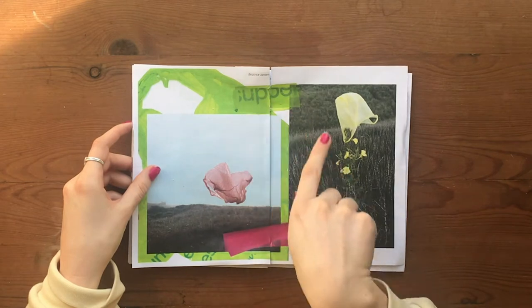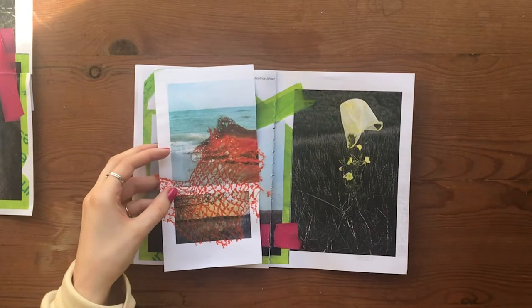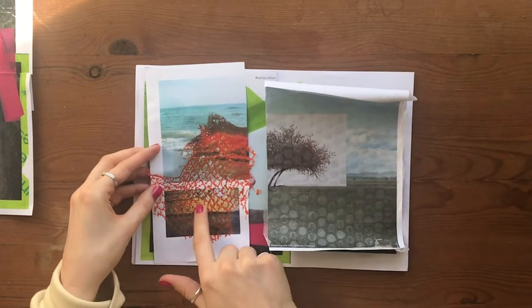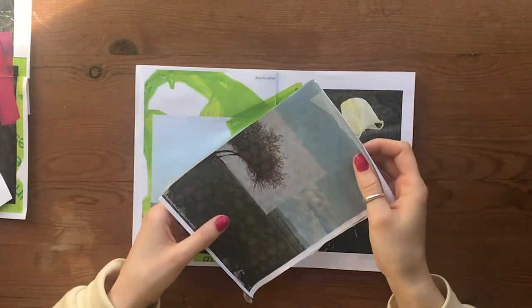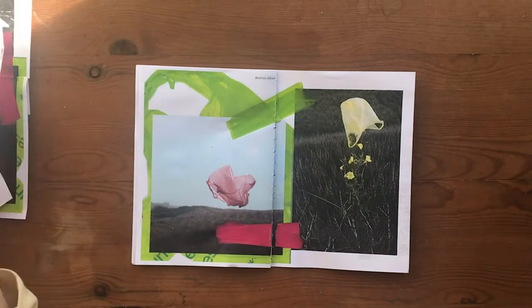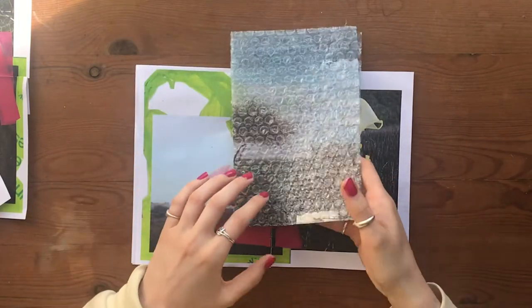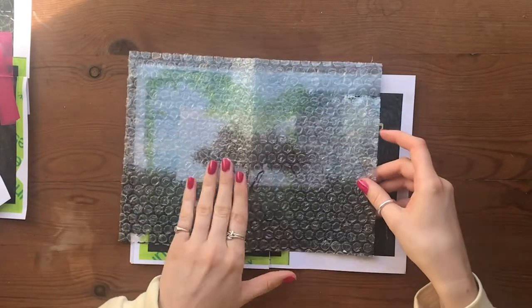You can also think about using different kinds of plastic. This is netting over some of my images, and this is bubble wrap, which was under the heat press for 10 seconds. You could experiment with using less time to see what effects it creates. This is actually trying to print onto bubble wrap — my first attempt — but it's quite interesting, so I'm going to use it as the front cover of my book.